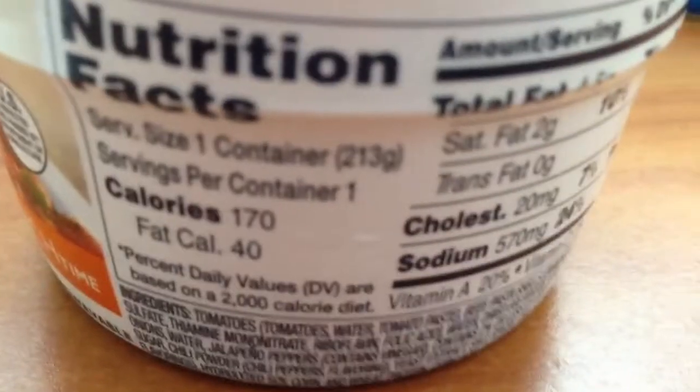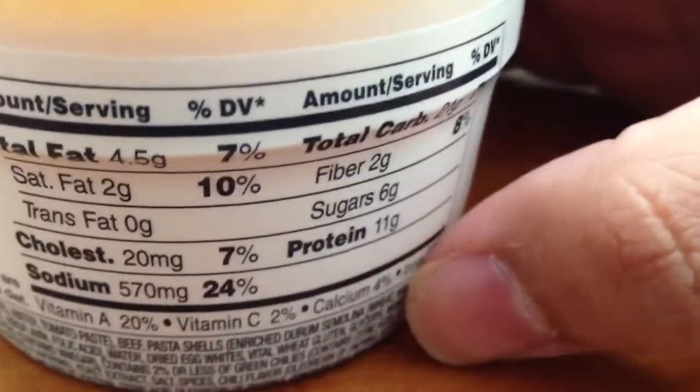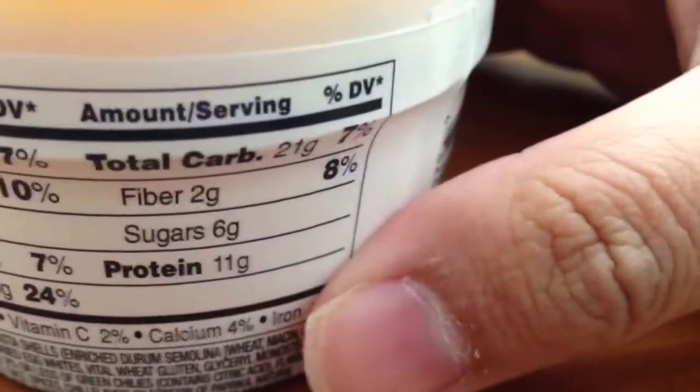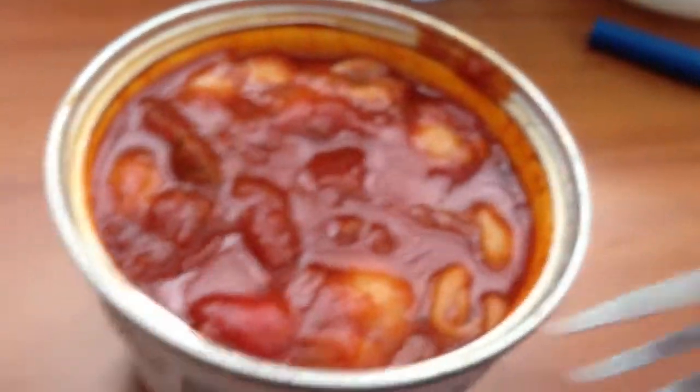Here are the nutritional facts right there — good stuff. That's what it looks like, not bad. I've got my trusty fork. Let's see what it tastes like — get some noodles, get some beef.